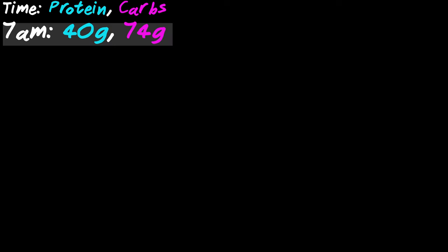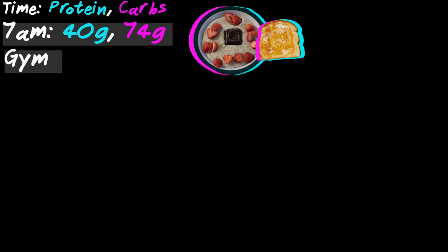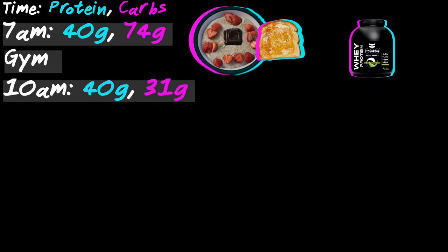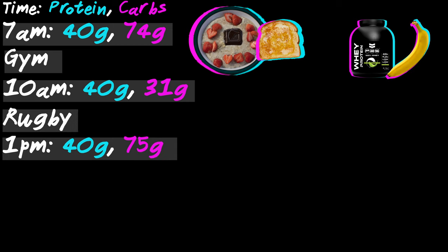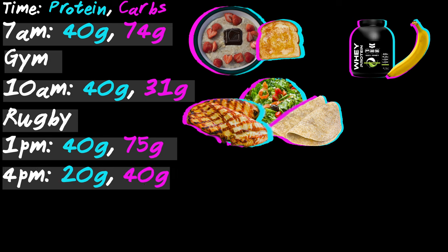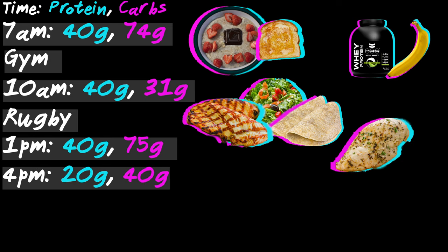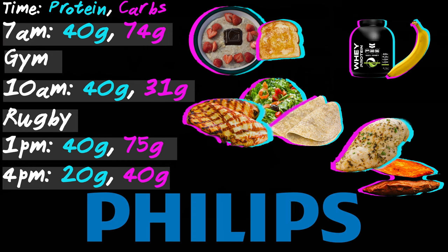So what does this look like in a day? Breakfast normally at 7am could be protein porridge and a slice of toast. After our gym session, maybe around 10am, we'll have a protein shake and a banana. After our rugby session at lunchtime, around 1 o'clock, we'll have two turkey breast steaks and two wholemeal wraps with some salad. In the middle of the afternoon, a snack at 4pm could be a chicken breast and maybe a large sweet potato.